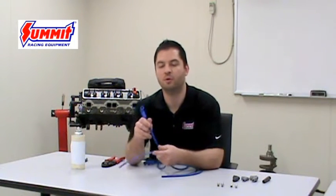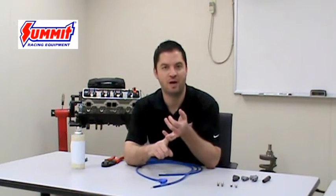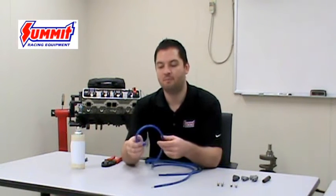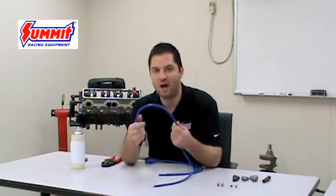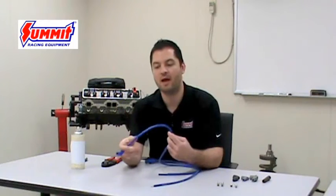When you take the wires out of the box they're going to be pretty long, and the boots are already going to be assembled on the wire for the spark plug ends. This is so you can cut them to the specific lengths necessary for your application. Whether you're running wire looms, zip tying the wires in place, or routing them under or over the exhaust manifolds, it's best to do a dry fit — route them in the position you want and then cut them to the specific length necessary for your setup.